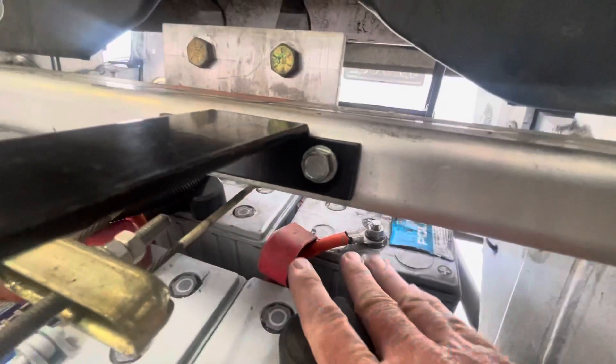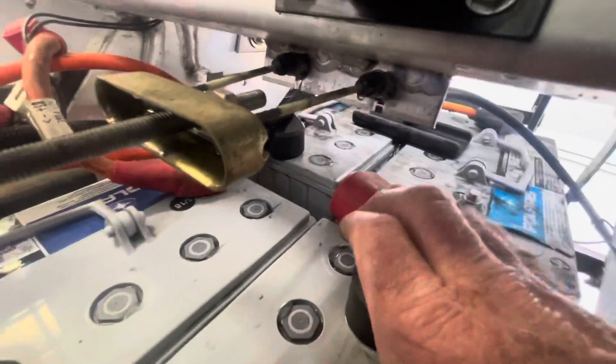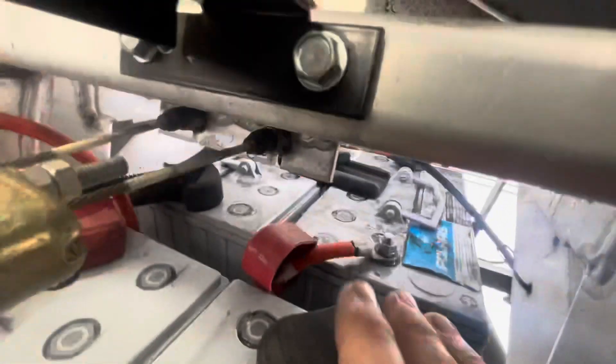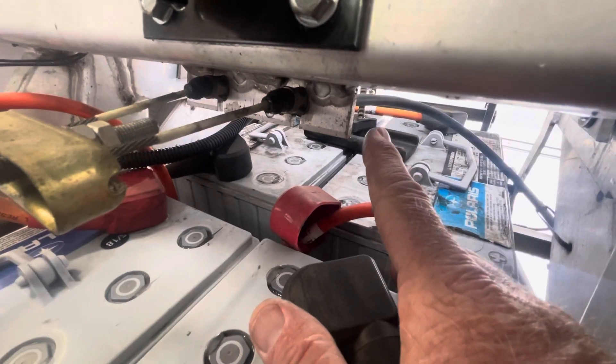This is the positive back to the car and this is a negative over here that goes back to that battery right there. Way in the back — you can kind of barely see it because I'm videotaping this with a phone — is the jumper that bridges those two batteries back there.